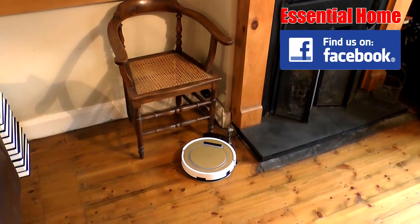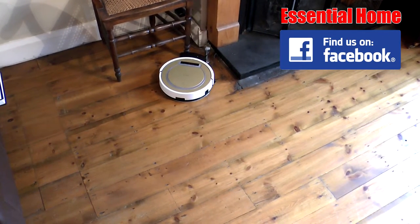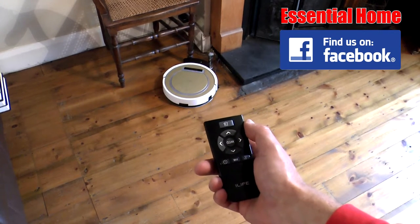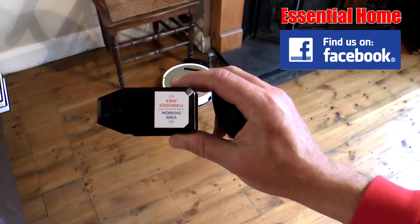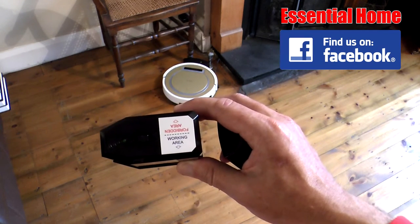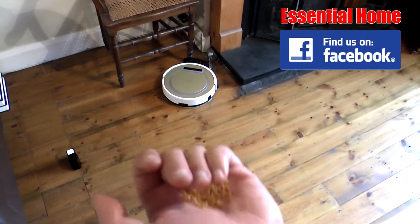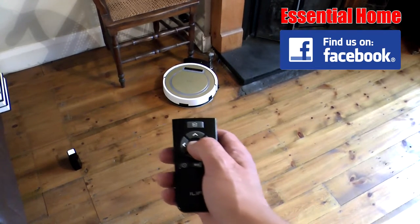Here we go — we're going to demonstrate some key features of the iLife Bumby. You can see it's on its base station charging nicely. We'll show the remote control, which lets us set it off cleaning, tell it to return to base, and control all other functions — as well as the keypad on top of the Bumby itself. We'll also show the virtual wall function marking the forbidden zone. The batteries go in the box and it flashes while working. I've put some seeds on the floor to see if it'll pick those up, and now we press the button to start cleaning.